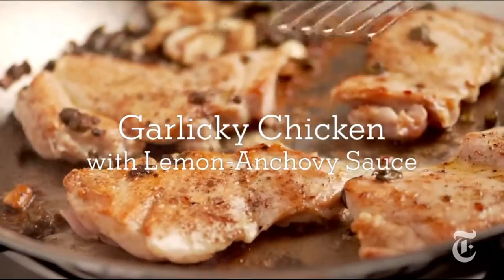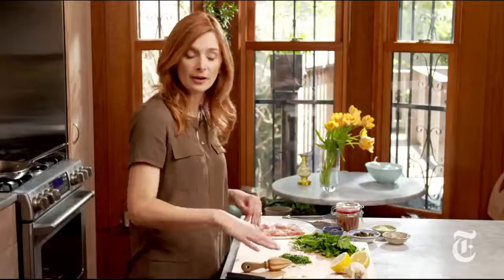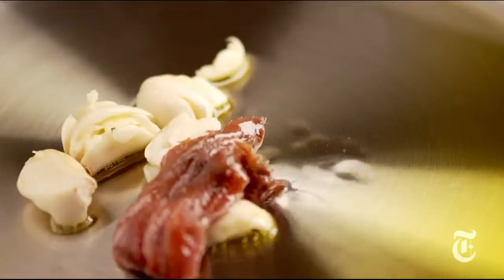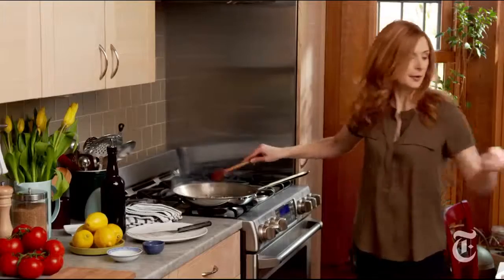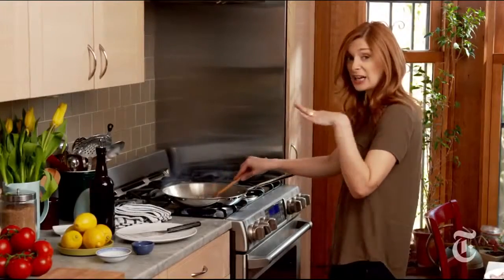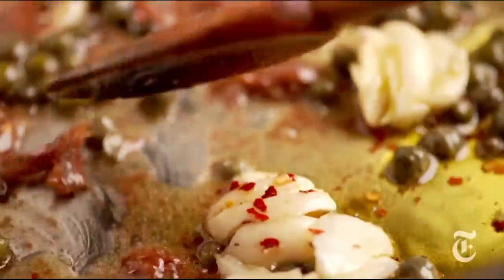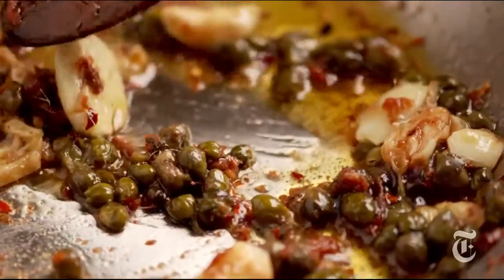First thing is to make the pan sauce, then you add the chicken. I've got garlic cloves that I've just smashed and peeled, and I've got my anchovies, capers, and then a pinch of red pepper. You want everything to get kind of brown, and then the anchovies are just going to dissolve — I'm just going to mash them up a little bit. This is what you're looking for, you just want them to get brown around the edges, just like that.